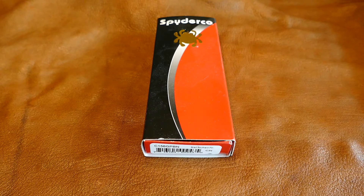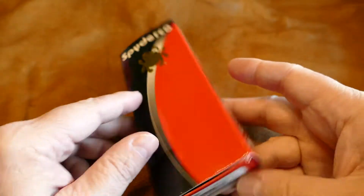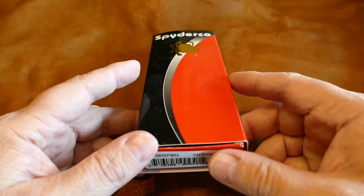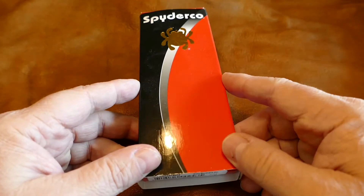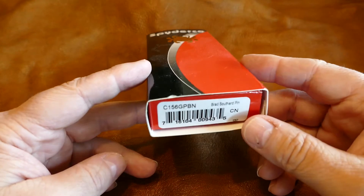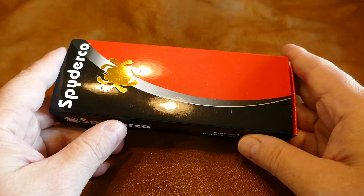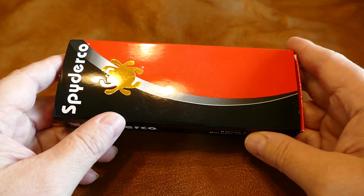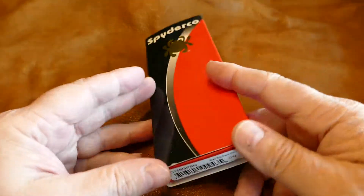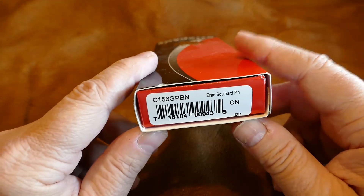This is a sales video for a Spyderco Brad Southard. I ended up with an extra one — I got it as a Christmas present. I've had some of the fake ones to compare to the real ones. I've got a real one I'm keeping that I've had for a while. This one is brand new; I've had it about 10 days. It hasn't done anything other than lay in the box. I looked at it to see if it was any different than my other Brad Southard and it's not — they're identical. I just put this one back in the box and decided to sell it.